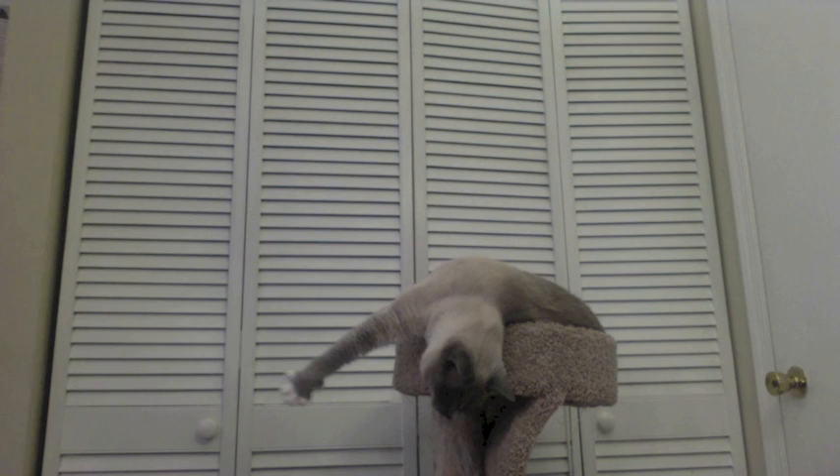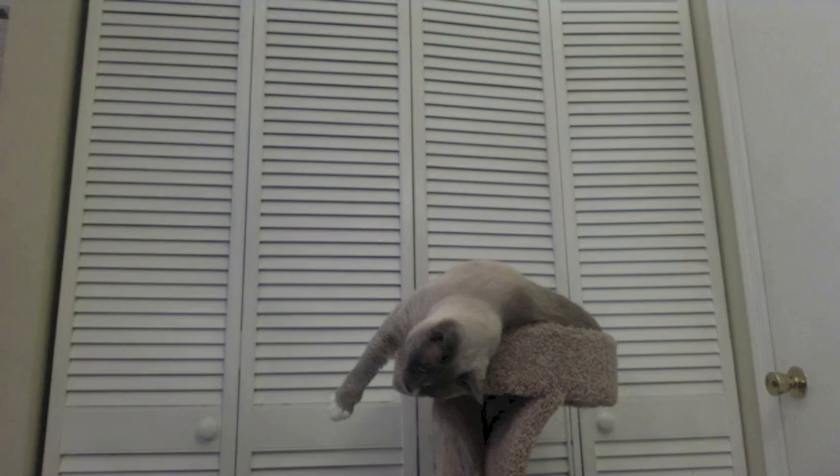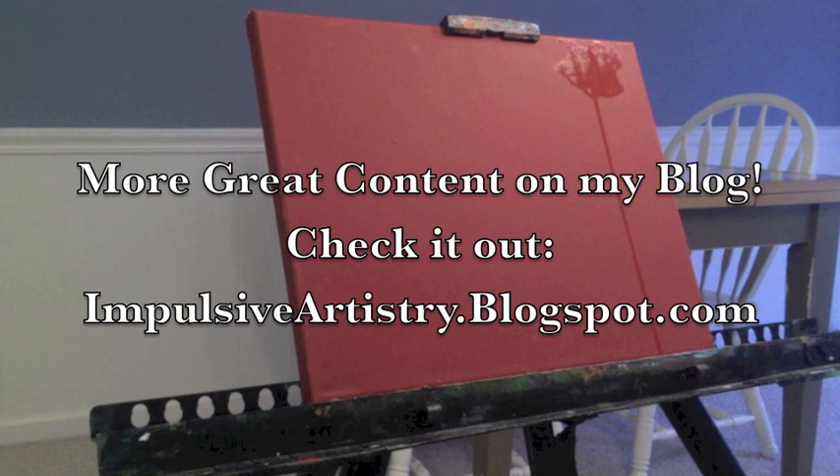Hello everyone! As I was setting up for this video and beginning to paint, I moved my cat's perch and Ian promptly jumped up into it and hung out there while I was painting. Here's the other one, Oliver — the two troublemakers of my house. I just want to show you my two cats quickly. I love them very much; they are an awesome part of my little family. My wife and I enjoy having them.